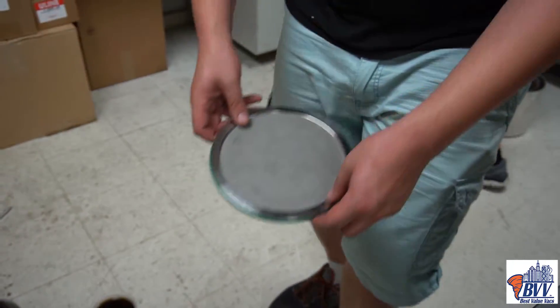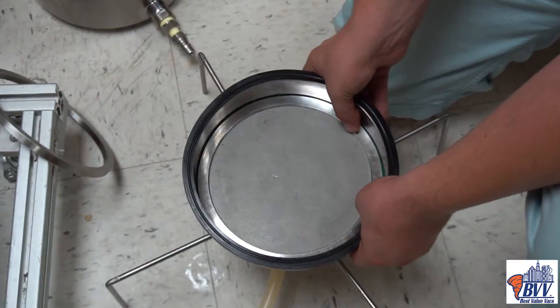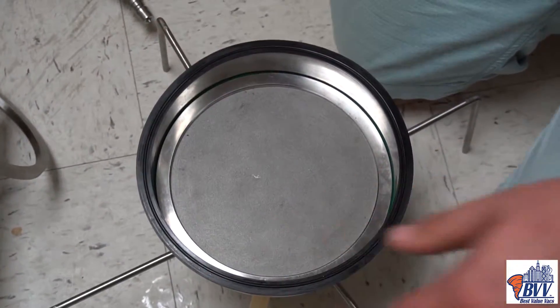The gasket allows it to tightly fit into a reducer and fit snug so that there's no blow-by when filtering.